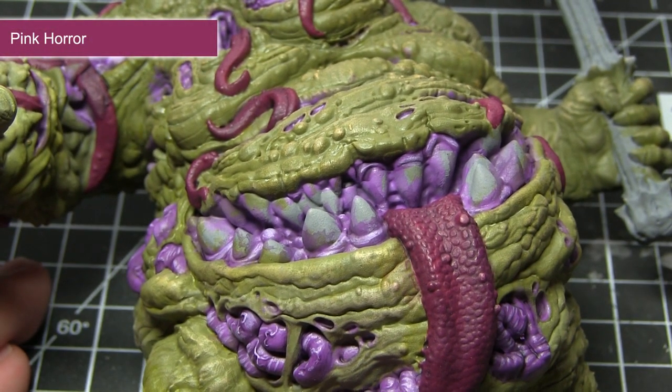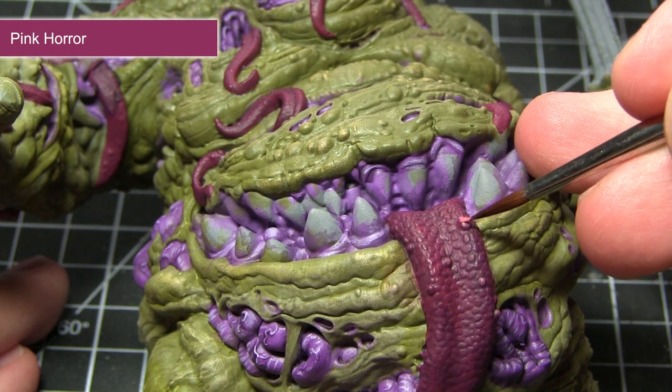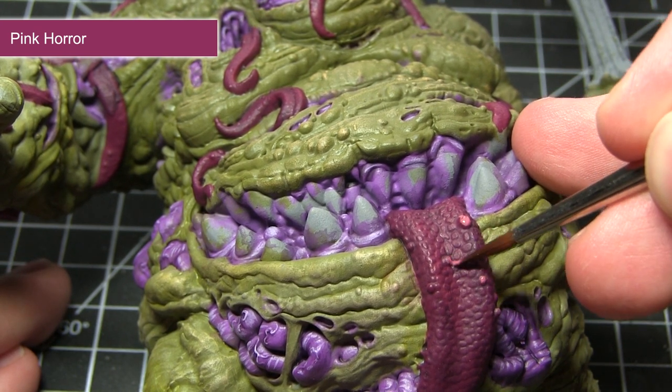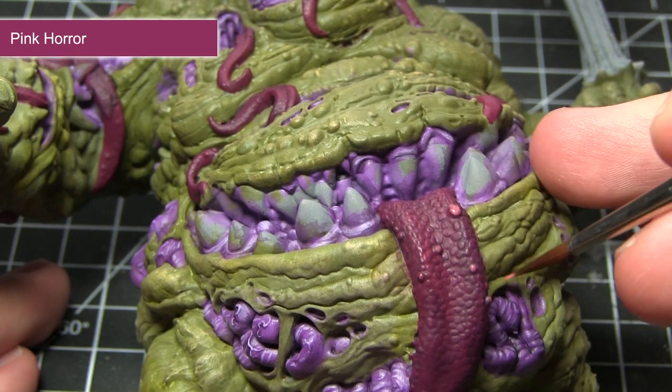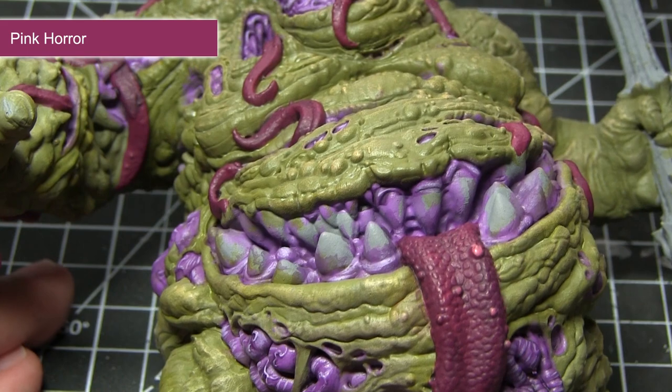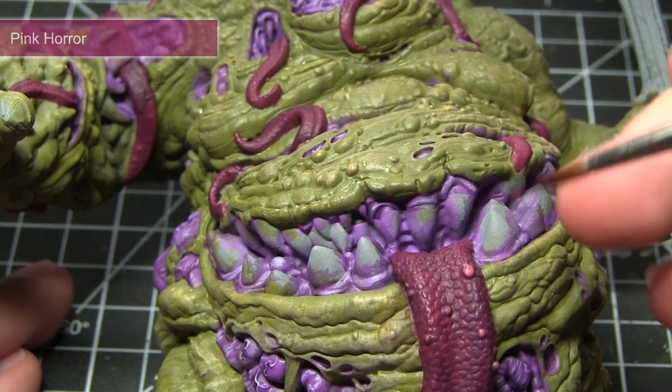In this next step I'll be focusing on the tongues and tentacles. We're applying a highlight and also a dry brush of Pink Horror to these areas. You want to dry brush because it will pick out all the individual taste buds on the tongue, and you can also use an individual brush to pick out some of the larger areas with the Pink Horror as well.